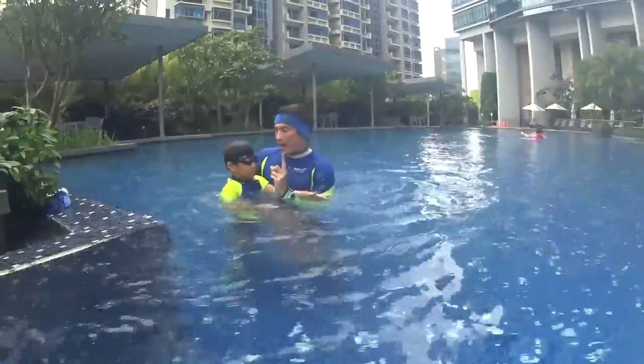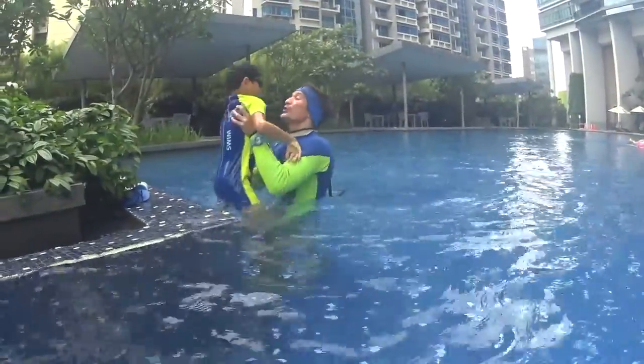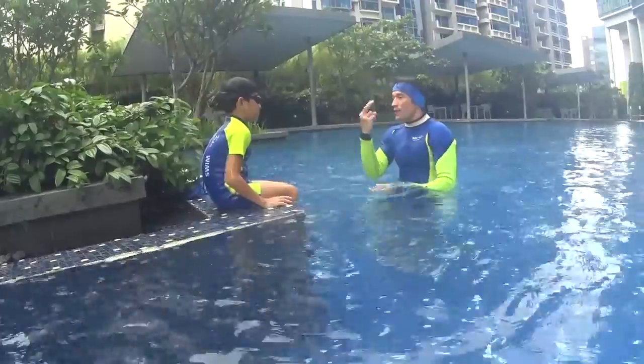So you go up at the second stroke, but you do a stroke every two dolphins.